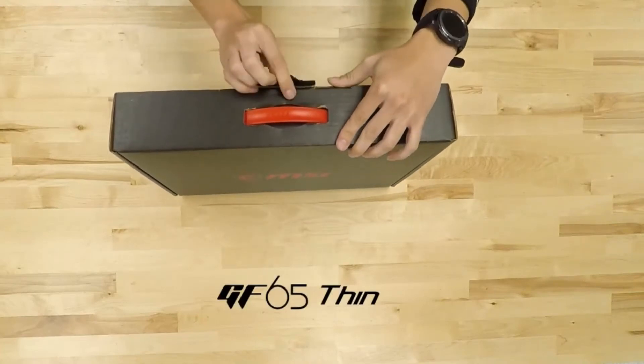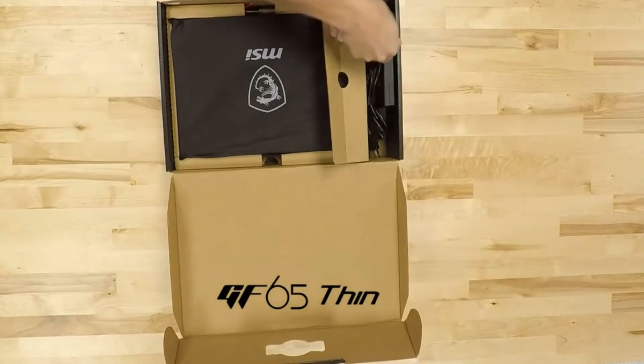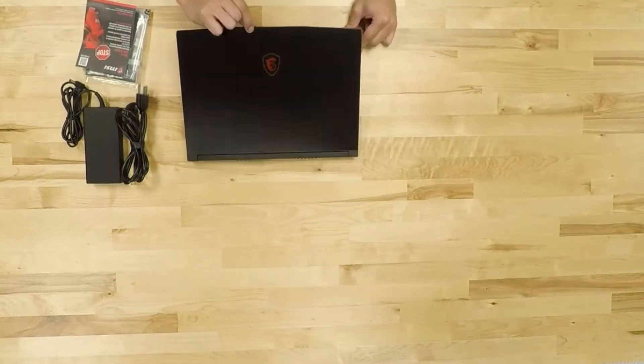The GF65 Thin is here, bringing great gaming performance in a light and compact package. Included in the GF65 Thin box are accessories such as the AC power adapter and cord, warranty registration card, and user guide, and of course, the laptop itself.